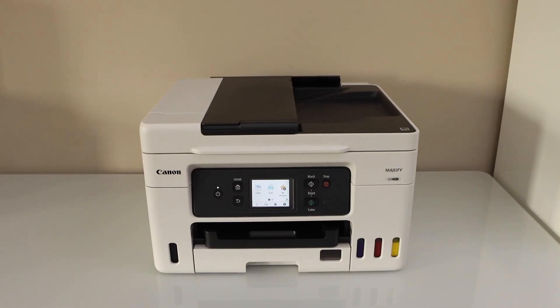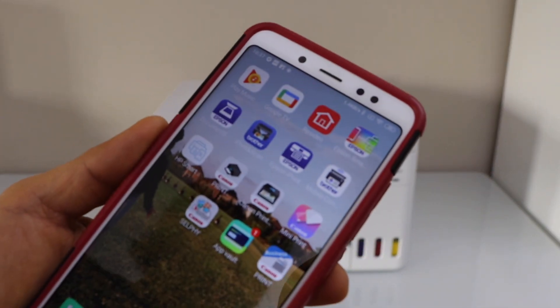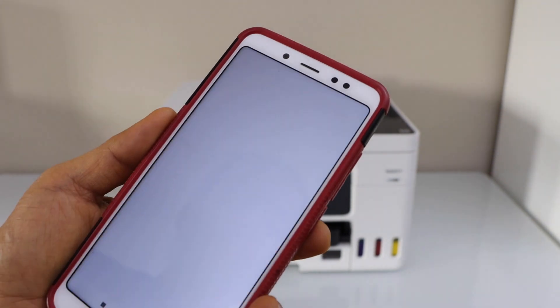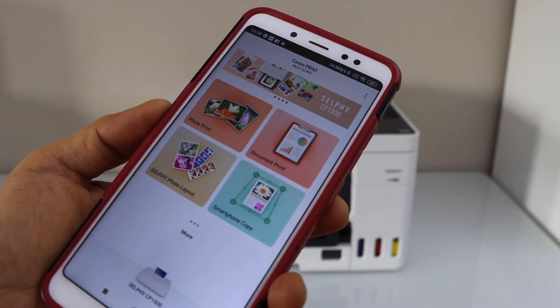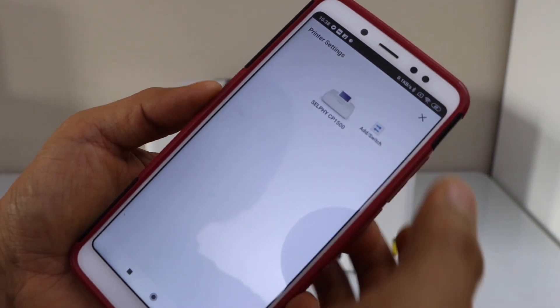Go to your smartphone and open the Canon Print app. You can download this app from the App Store. To add the printer, click on the printer icon at the bottom, then click on the Add switch.